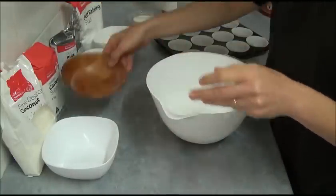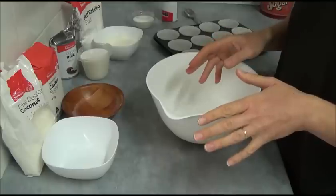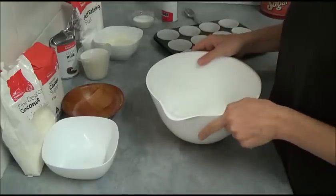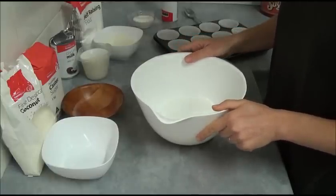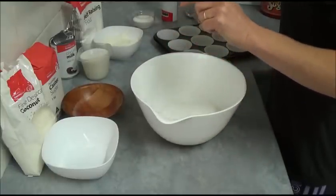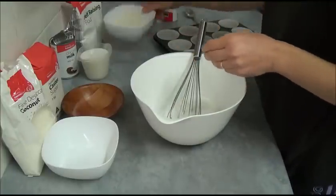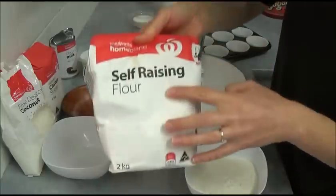All ingredients will be in the description box. If you missed something, please click just below in the description box and you will see all ingredients there. Next we place one cup of self-raising flour.